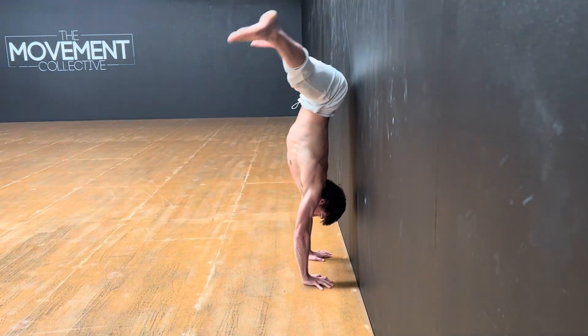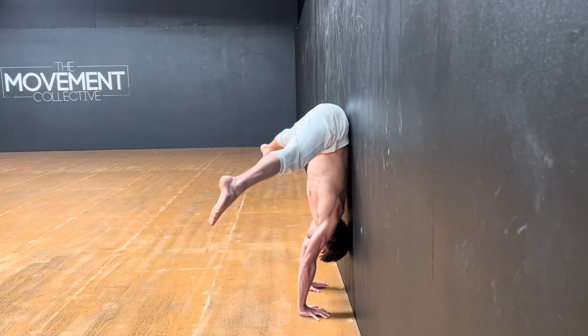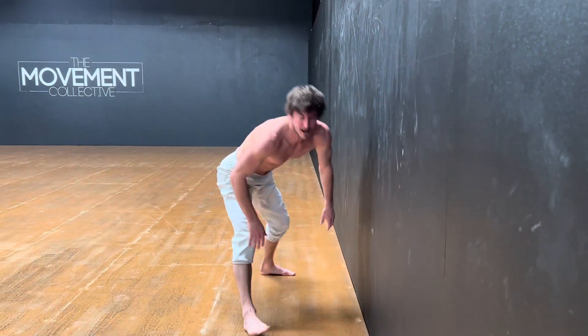So again, one more time: jump up, find that straddle, lean forward, start to peel the spine, compress. By compressing, you're trying to pull your legs closer to your upper body — trying to close that gap.